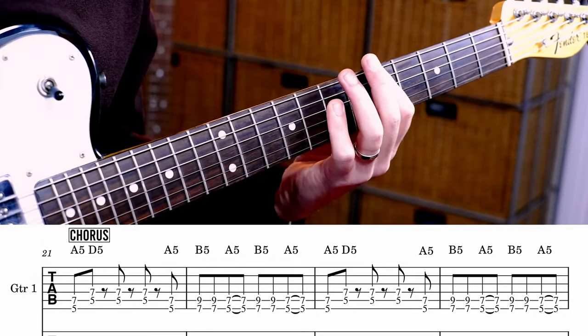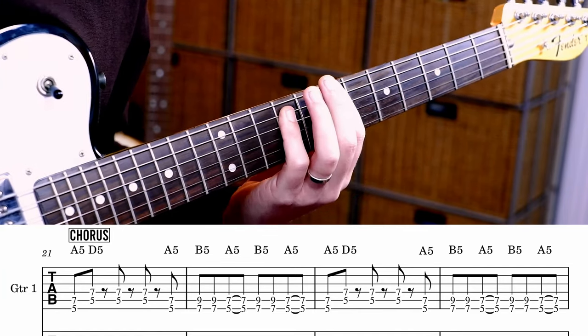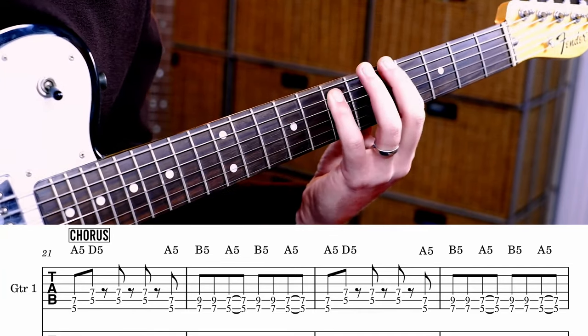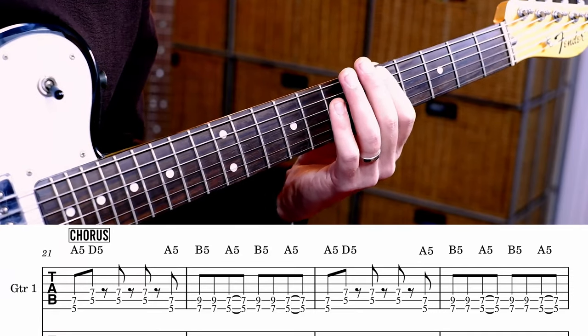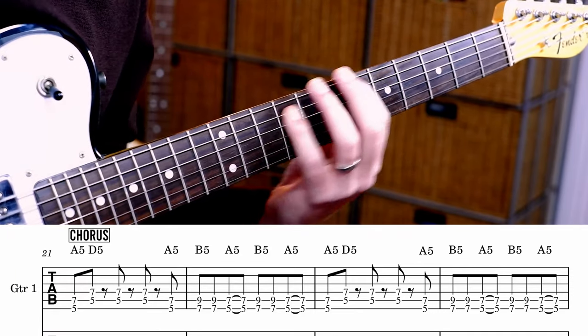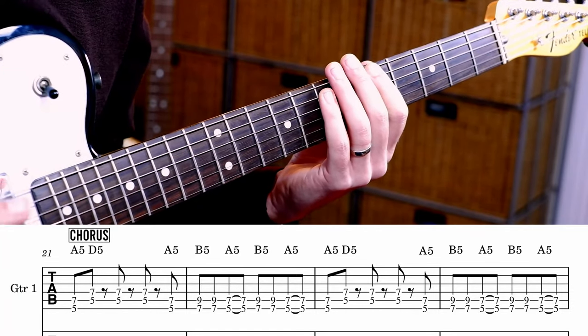And then we have the chorus, and we're going to play A, D, D, D, D, A, D, D, D. And then we're going to go back to A, and then B, B, A, B, B, A. So you get 1 and 2 and 3 and 4 and 1 and 2 and 3 and 4. I'll play that around a few times if you want to play along.